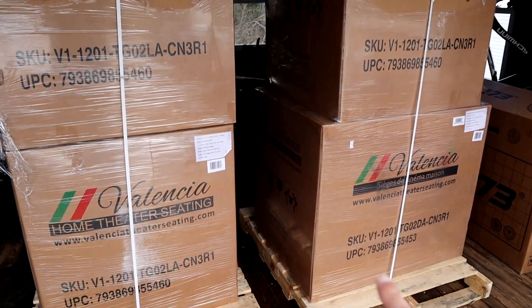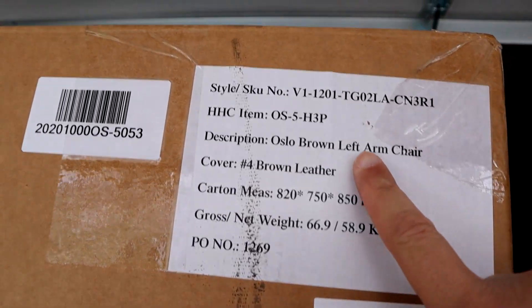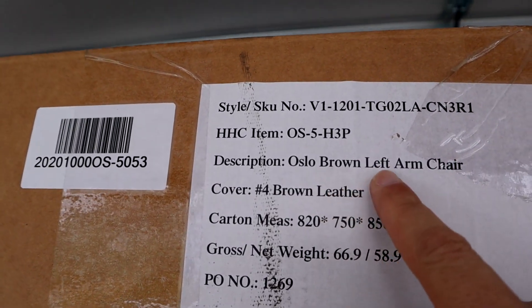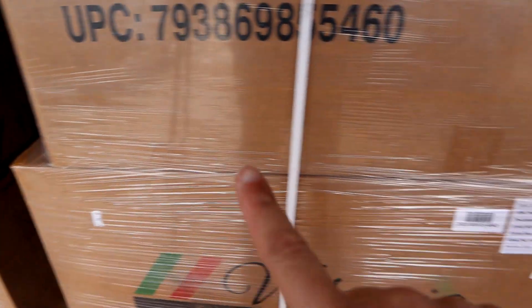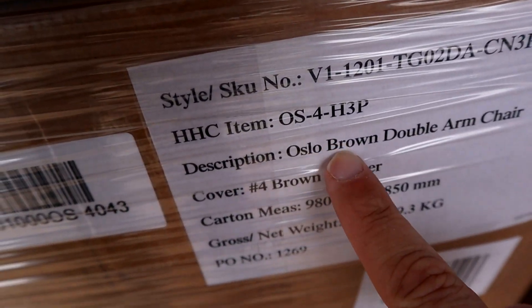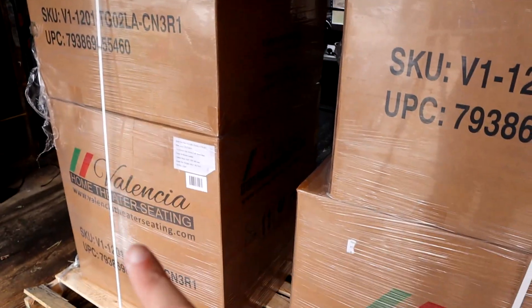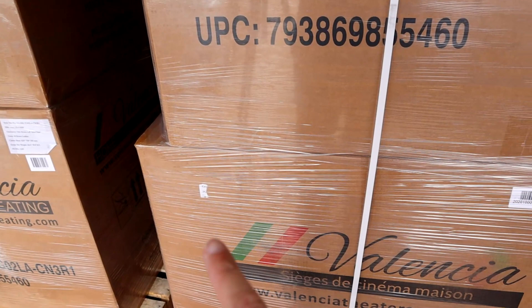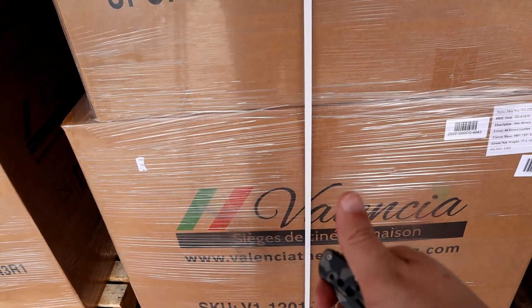When they sent these out to me, they sent me four different chairs. I got a little confused because three of the boxes say 'Osseo Brown left armchair,' so I thought they sent me three left chairs, but this one box here is bigger than the top box — it has 'Osseo Brown double armchair.' So this first one is the double armchair and the other three boxes are the left armchair that get connected to it. Let's open them up and find out.